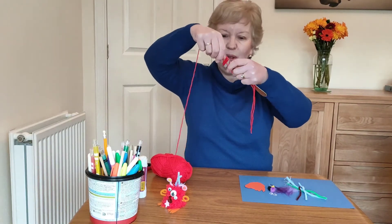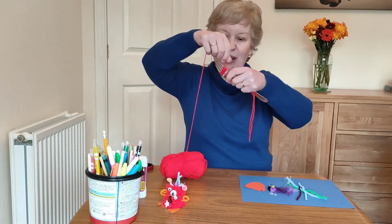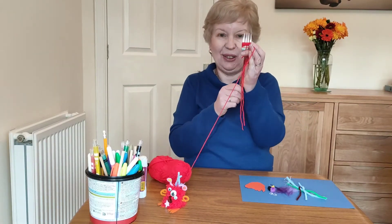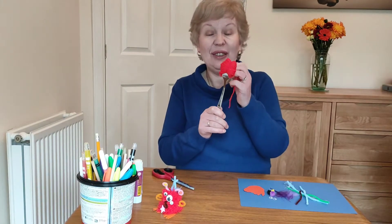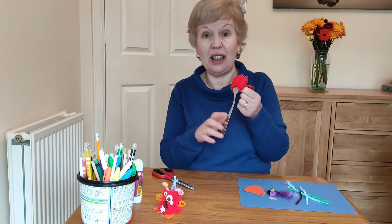Wind it about 130 times. That seems like a big number but you'll do it in minutes. When I've wound mine I'll be back to show you what to do next. When I finished winding, I cut off the tail from the ball.